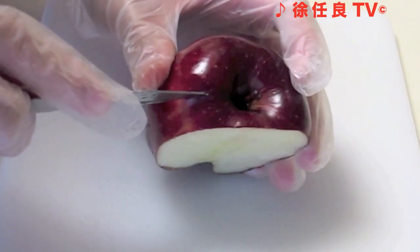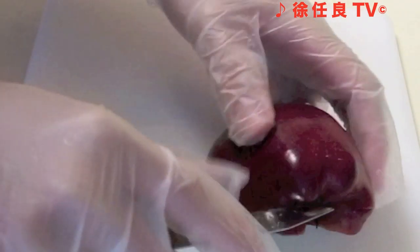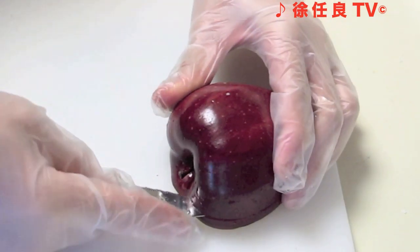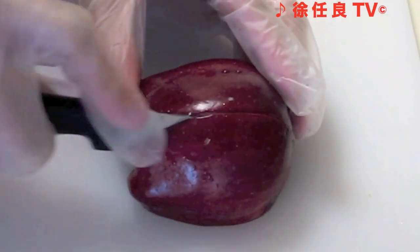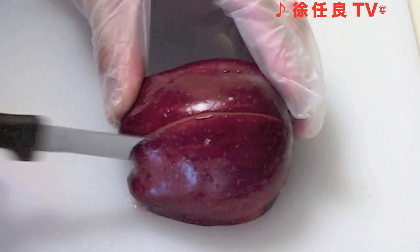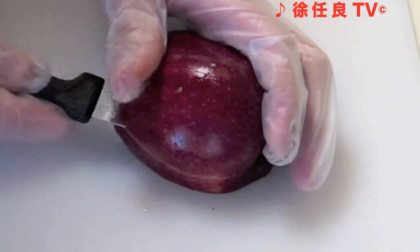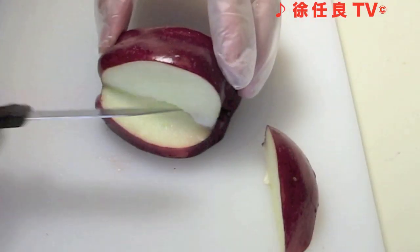Using the tip of your knife, carve a light line around the apple a quarter inch above from the bottom. Make a vertical cut around two thirds of the apple, but don't cut all the way through. Then cut across horizontally using the initial cut as a guide until they meet.